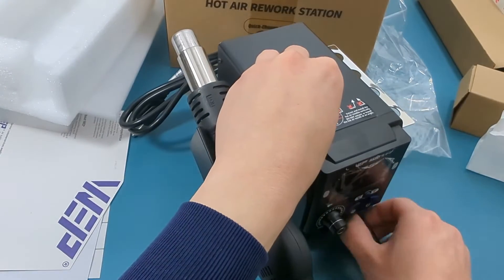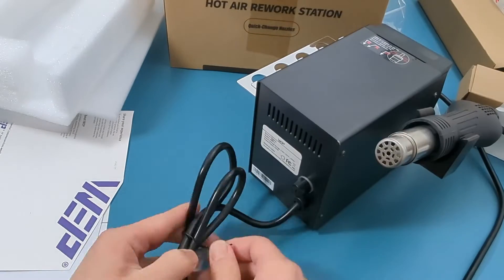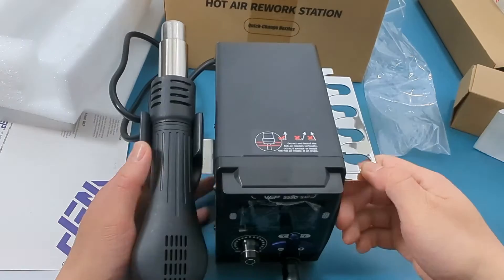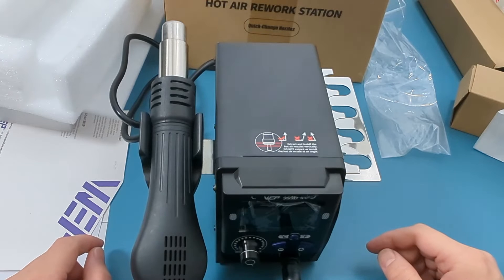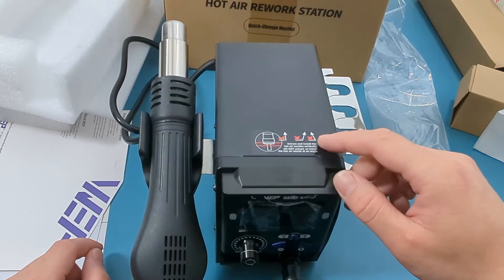Put the hot air gun into the hot air gun holder. As noted on top, pull up vertically to replace the hot air nozzle. Otherwise, you may end up damaging the hot air gun.